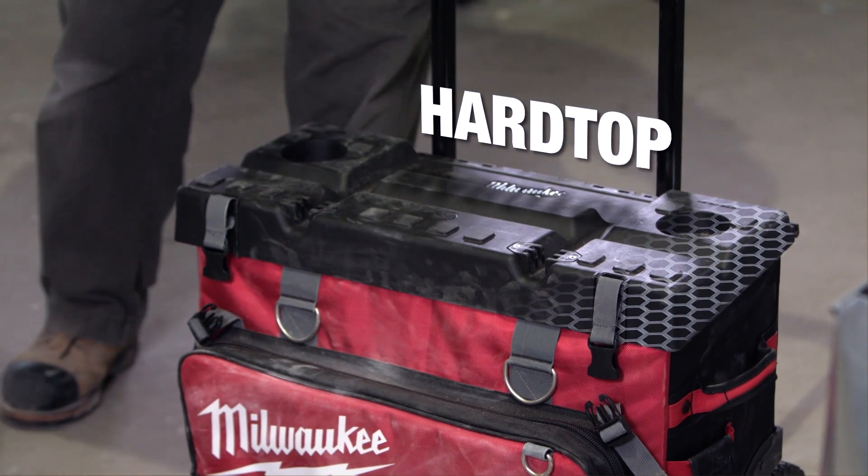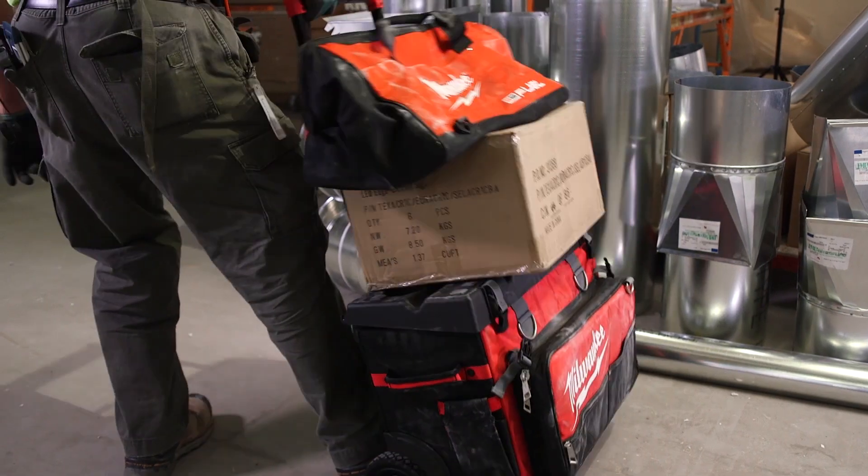We've designed the 24-inch rolling bag with a hard top construction, making it easy to stack extra items on top.